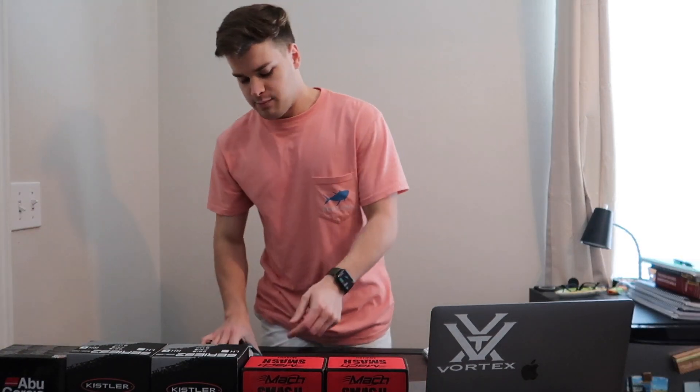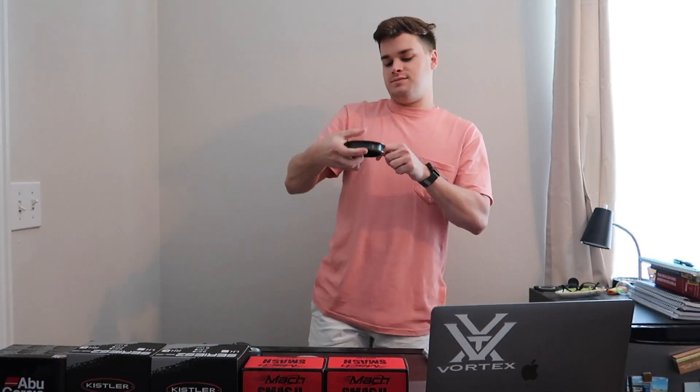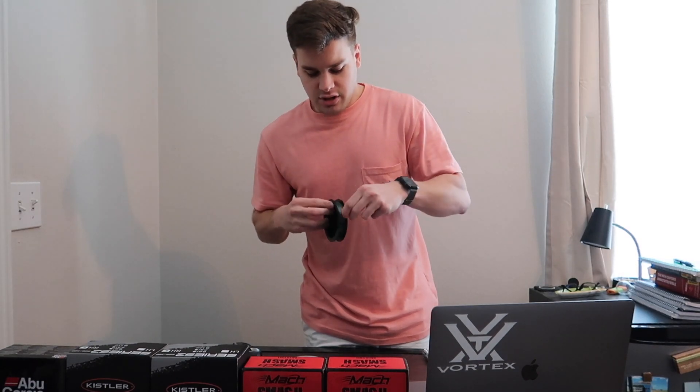Hey y'all, welcome back to the channel. Today I'm going to be talking about one of the best fishing knots you can possibly tie for tournament fishing. I use this knot all the time for pond fishing as well. We're going to be going over the Palomar knot. The Palomar knot is usually done with braid — and when I say braid, I'm not talking about regular monofilament. This is actual braid; it doesn't break and it's about 10 times stronger than your average monofilament line.